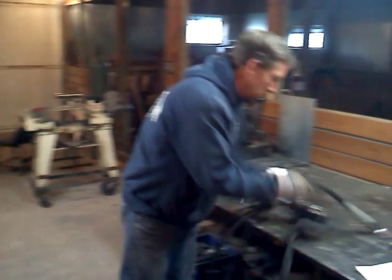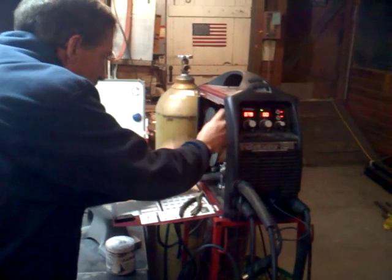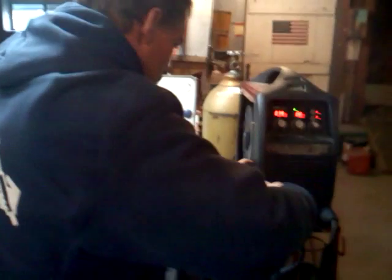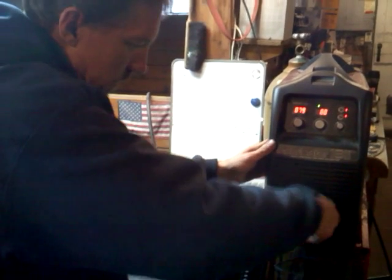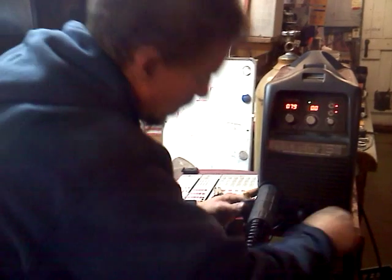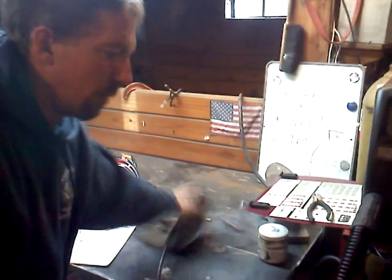With the addition of the spool gun, we have the ability to weld aluminum with this same machine. It only takes a second to switch the machine over. For demonstration purposes, I'm just going to snip the wire off here. Generally I would pull it back and save the wire. And that's it — the machine is ready to go with the spool gun attachment.